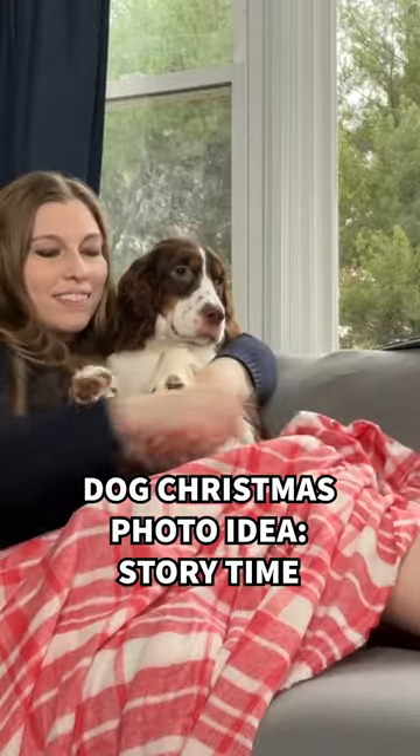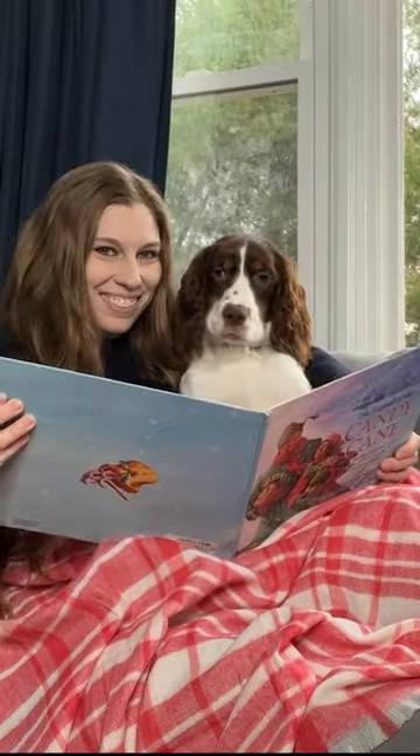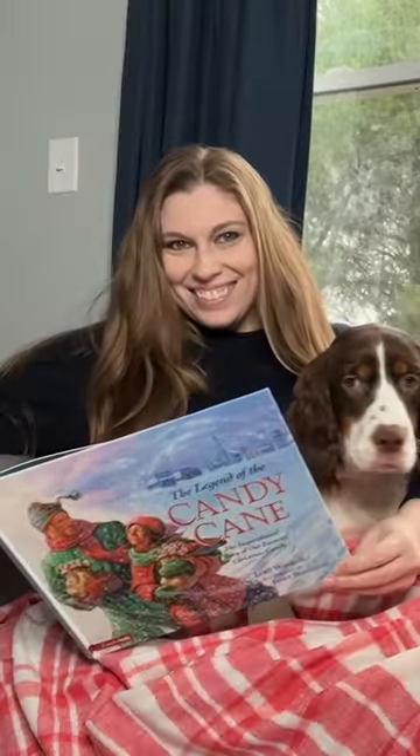Grab a blanket and a Christmas book and settle in to read your pup's story for this adorable Christmas photo. You can either show the cover to the camera or tip it so the camera can only see the sides of the pages, so the viewer doesn't know what the book is.